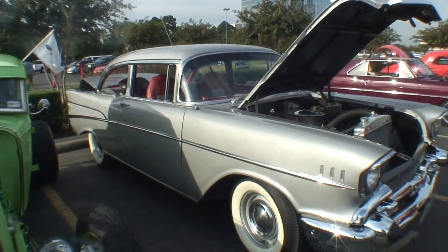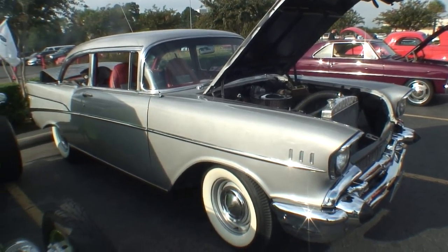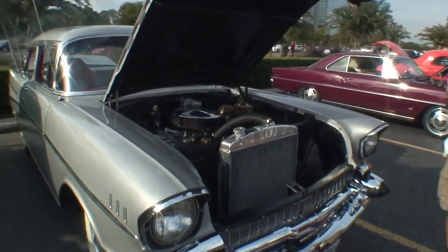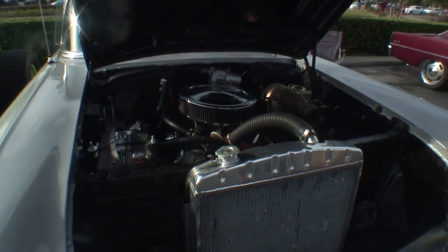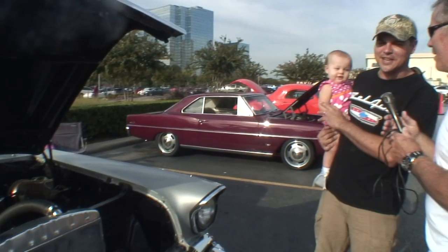305? Okay. I was trying to place it — I'd heard of 302s but never a 305. Well, it was a smog motor and it wasn't put in by me; it wasn't my choice of motor. But it's a good runner, it runs good, and it's never let me strand it anywhere.